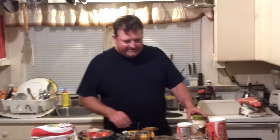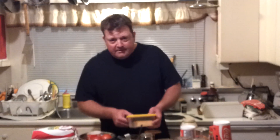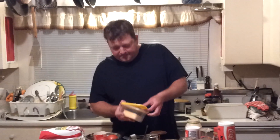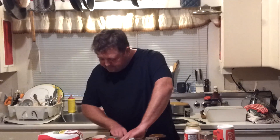Hey everybody, what's up? I've got y'all's new party recipe here. It's real fast and simple. Hoyt, come on over here and get a close-up of what I'm doing here.